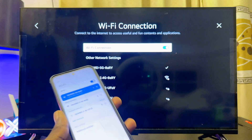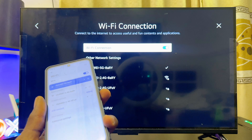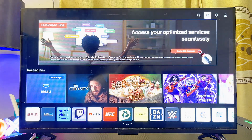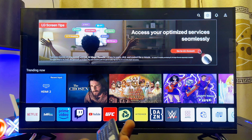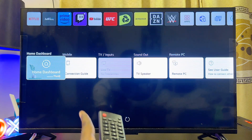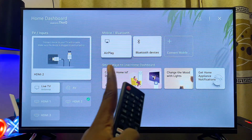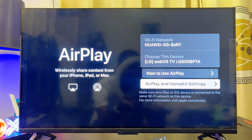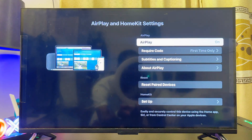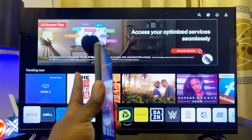If you're using an iPhone, you also want to make sure you turn on Apple AirPlay on your LG TV — this is specifically for iPhone users. Go back to the home of your LG TV, scroll down until you get to the Home Dashboard option, select it, and you'll see the Apple AirPlay and HomeKit setting. Go ahead and select it and make sure that Apple AirPlay and HomeKit is actually turned on.